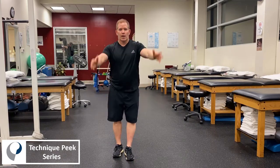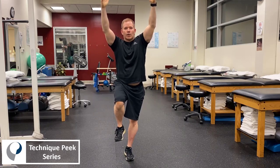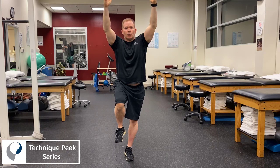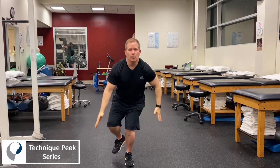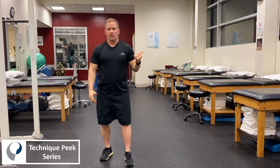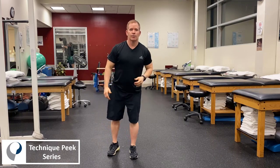From there we can go to a bilateral or unilateral drop land, and I'll show an incorrect and a correct version. For the unilateral, we're going to have the patient lift up the contralateral knee and again the cue is pulling the carpet out from underneath you. Okay, that was an incorrect version — my knee came in and I kind of laterally flexed.